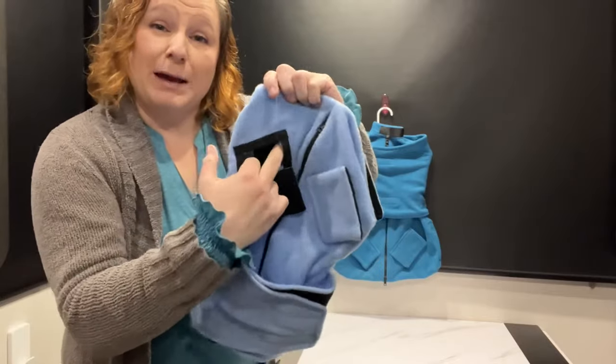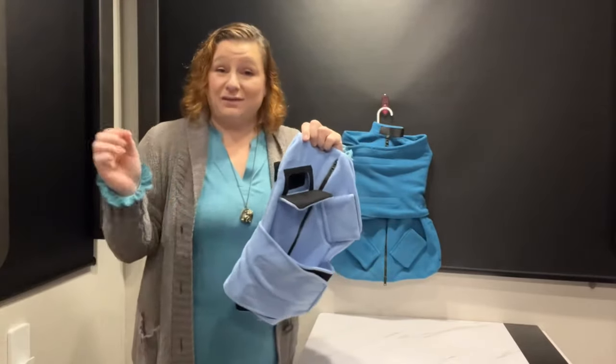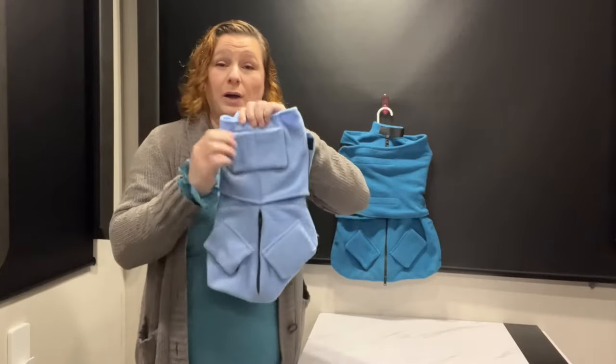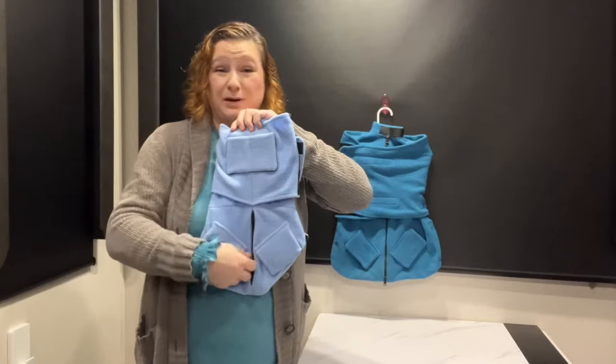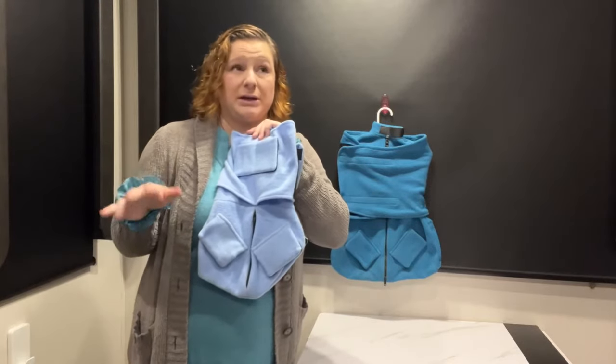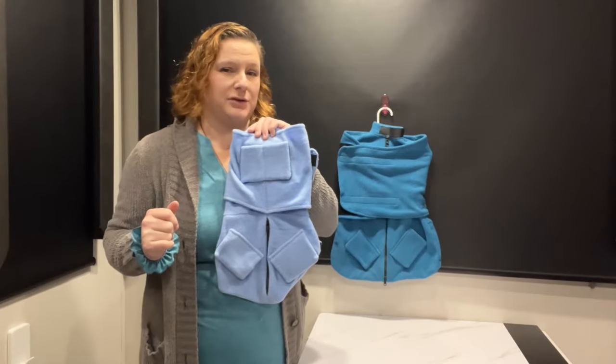Each one of these flaps opens up and you can pull a leg out, or for veterinary visits, they can get vaccines through it. On the underneath side, there are four spots and a zipper — maybe if their legs are a little bit chunky or they're kind of laying twisted, that way you can still be able to access where you need to get to.